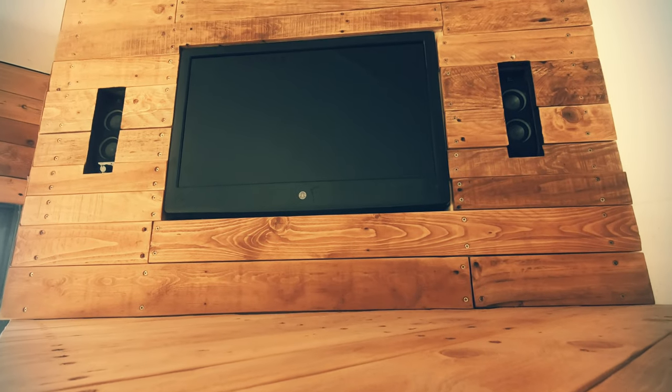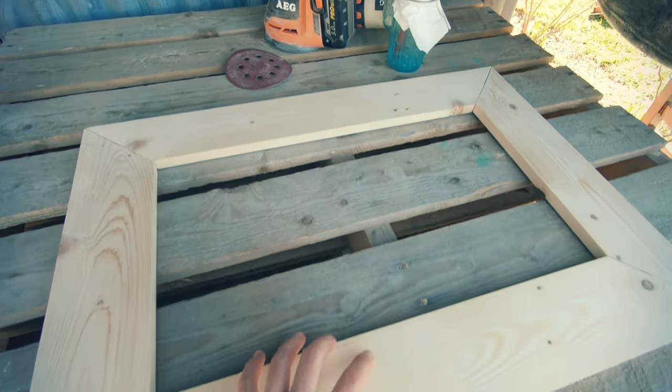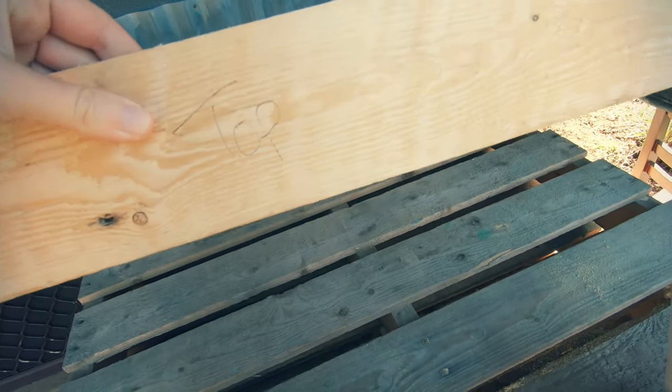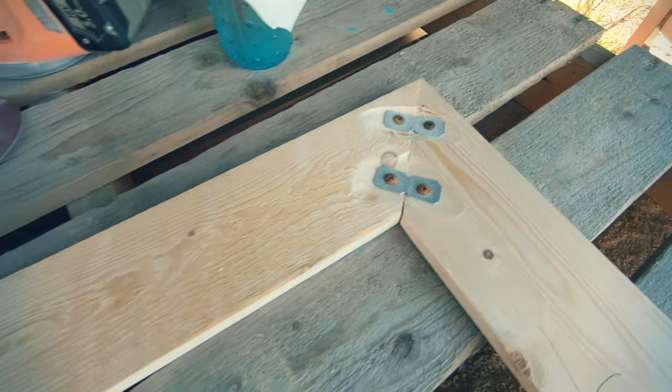Now to cover in the front face and to frame the TV. By this stage I was really getting over it and I just wanted to get it done, so I quickly built the frame. It looks dodgy but it's really strong and does the job.